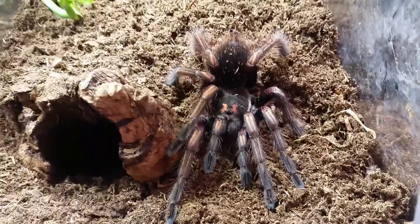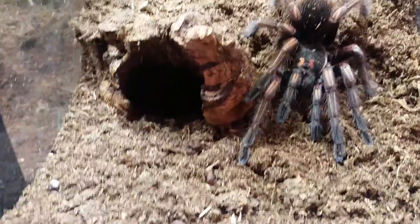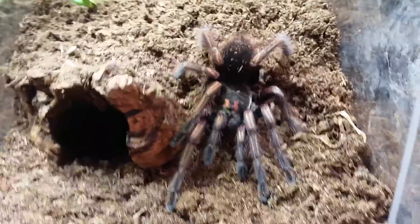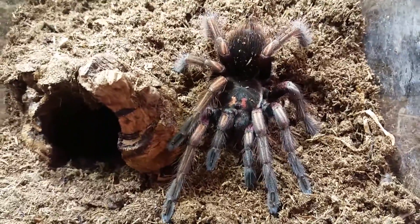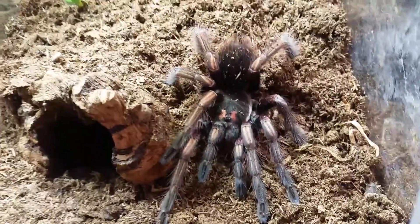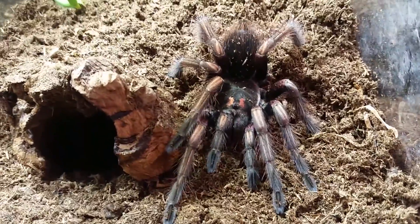Fingers crossed. I wanted to do a quick update on him because he's never out — like, never seen him out of his burrow. You can see my hands are a little shaky, I'm kind of excited. Never see him, and the fact that he is post-molt showing his colors — this is quite a sight for me.